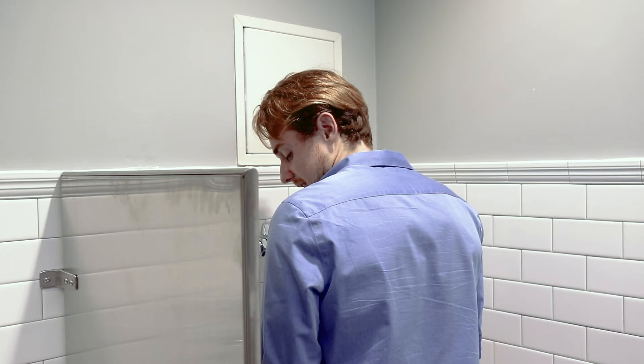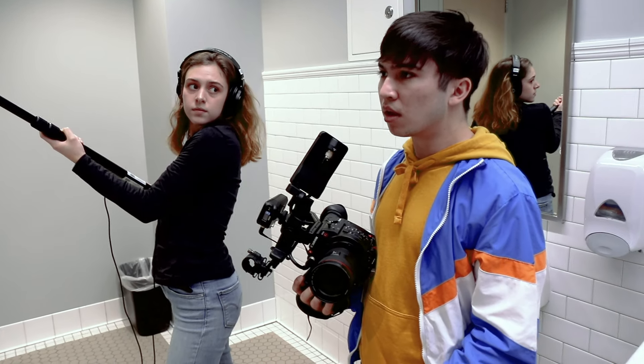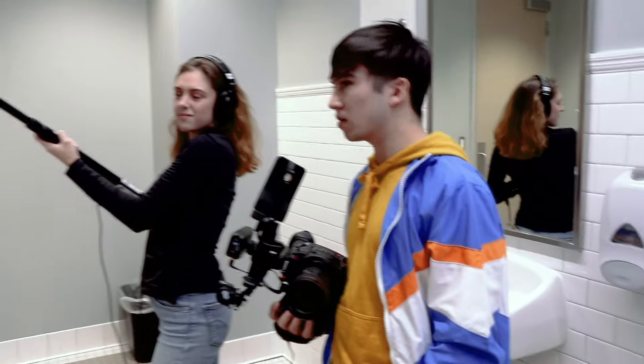Hey guys, can you do it? Wait, really? Dude, there's like eight people in here, man. I think we better go in a minute. Man, I really got to go. Are you okay? Yeah, I just made a mess.